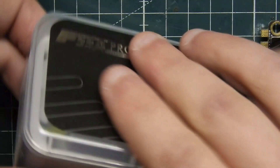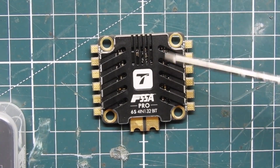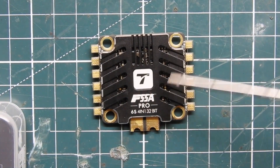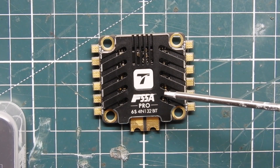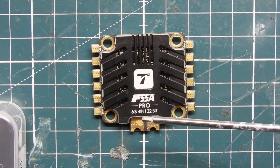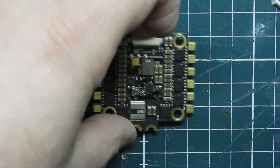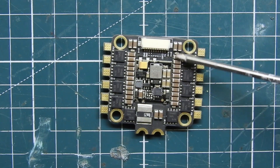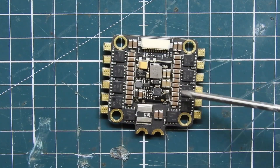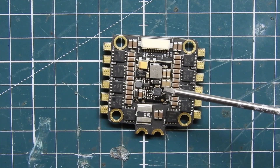So we got the soft mount gummies there. The ESC is really nicely designed — it kind of takes after the Diatone engine ESC with that big giant heat sink on top. It is a BLHeli32, so it's a 32-bit ESC. It does support 6S, and on the back you can see all these capacitors, which should help with filtering. It also has a shunt resistor, so it supports ESC telemetry.